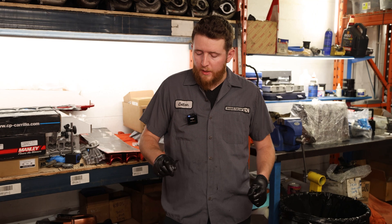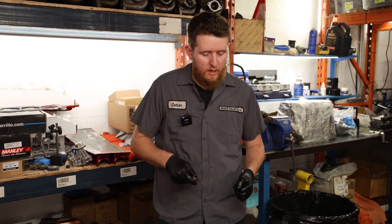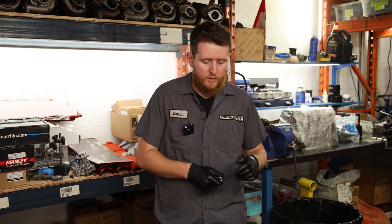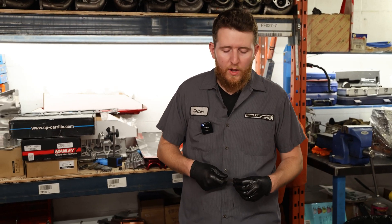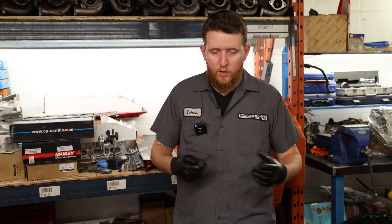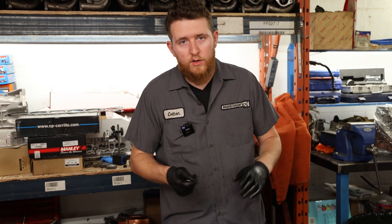Now we're going to check the side clearance of the rods before we torque them down. We want to make sure we have a minimum of 8 thou side clearance — there are different specifications for different engines. It's not a critical measurement as long as you have enough clearance. It can get quite large on some engines, but on this engine we just want a minimum of 8 thou, then we'll move on to torquing the rods.